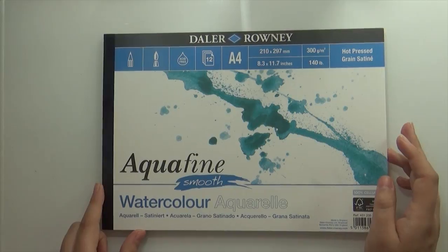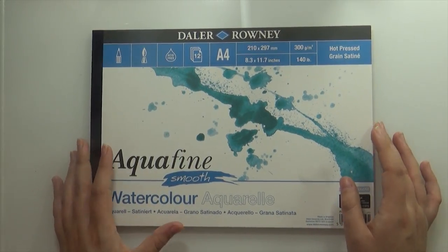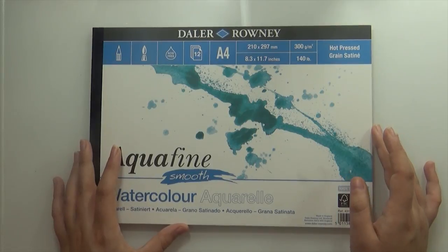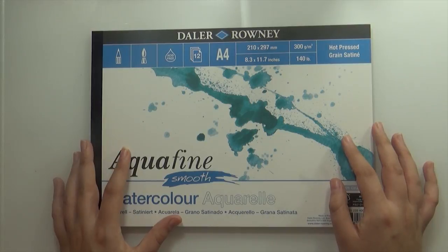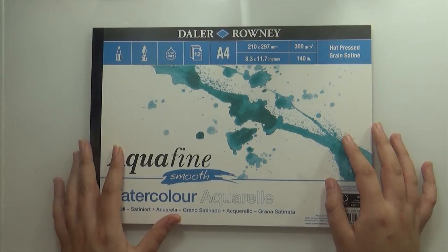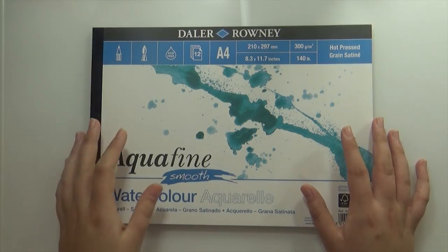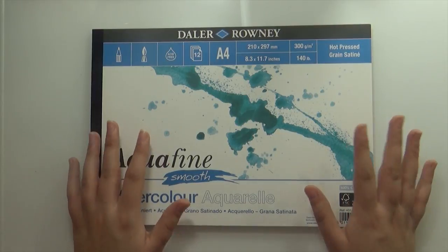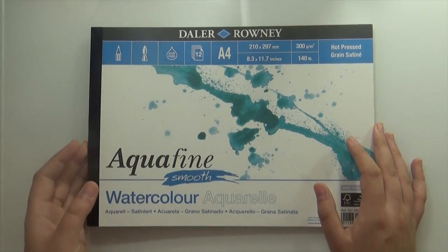Another watercolor purchase was another Dalla Rooney hot press watercolor sketchbook. I've already gone through one and I'm still in love with the paper, so I decided to grab another. I've already been through a few sheets. After this one I'll probably try a different brand just to better understand what other brands offer — maybe there's a paper I'll enjoy even more — but for now I'm really loving this. It's great, it's my favourite.